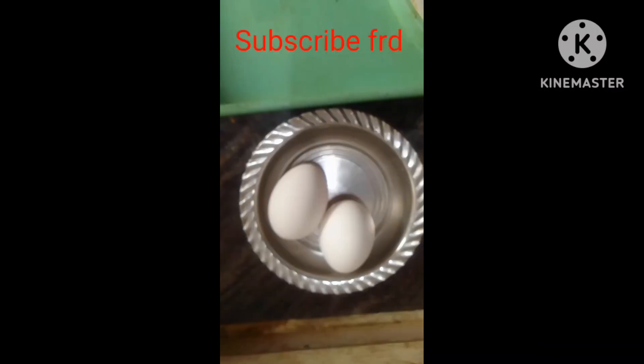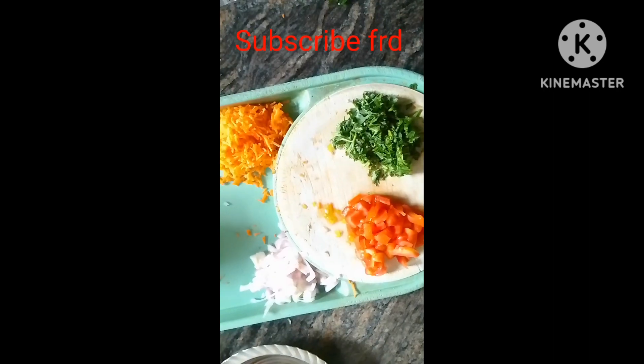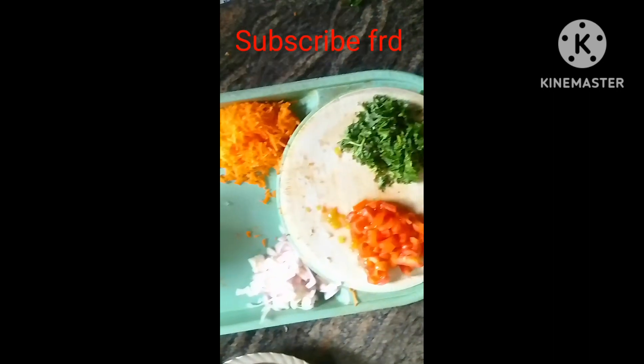Hi Friends, everyone. I need an egg recipe for today. I want to cook egg and mix the egg.